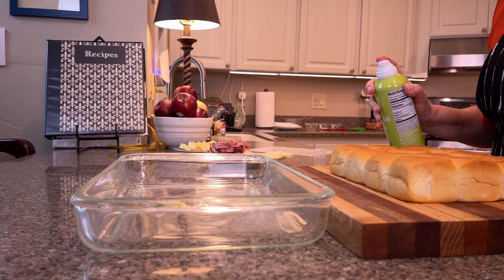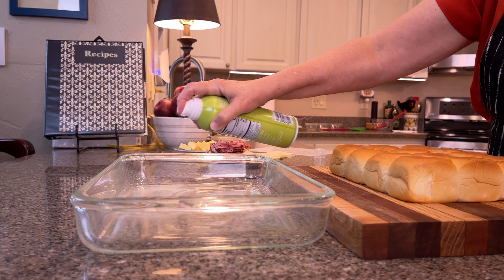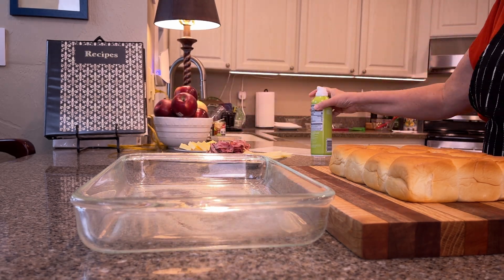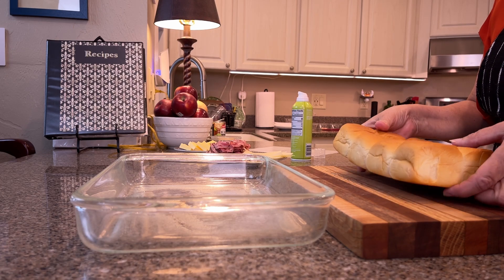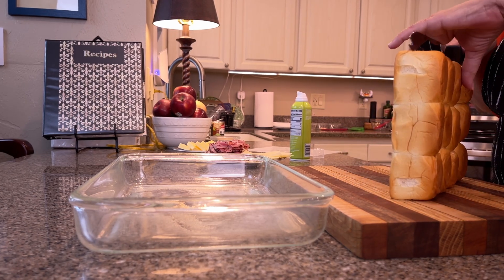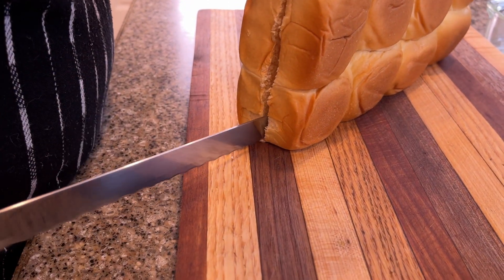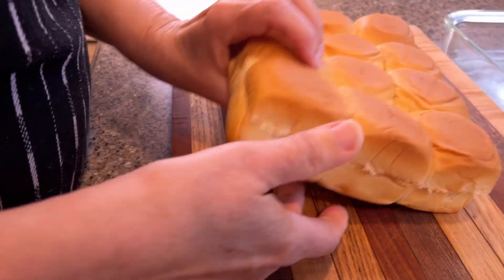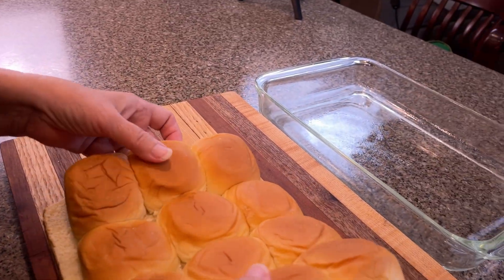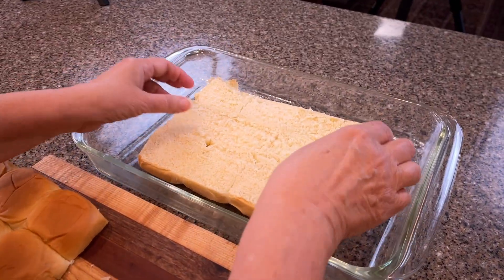I preheated the oven to 350 degrees Fahrenheit. I have my dish — spray that — and now I'm going to cut my rolls in half. There we go, much easier. I'm going to put these in the bottom of the dish.